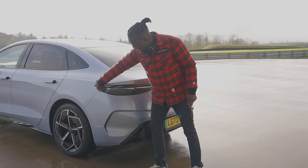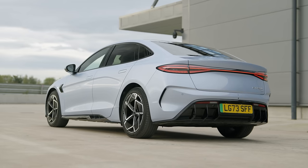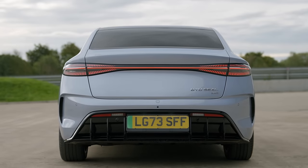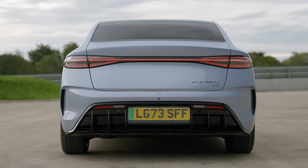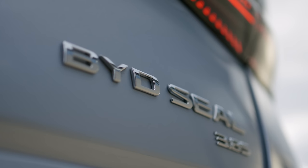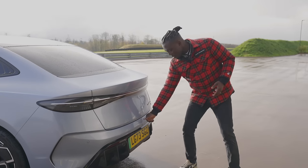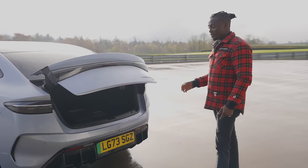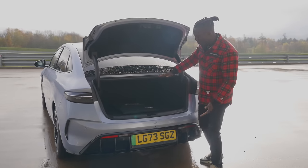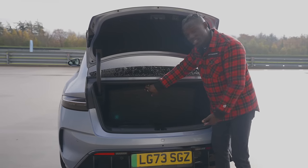Moving on to the back, we have an LED light bar that goes all across the rear — it lights up and looks absolutely fantastic. I love this diffuser on here, it makes it look nice and sporty. The BYD SEAL comes into the UK in two trim levels: the rear-wheel drive and the all-wheel drive version. On the all-wheel drive we get a 3.8-second 0–62 figure. Opening the boot, we have 400 litres of boot space. It's got quite a small opening entrance but you'll still fit your luggage in there easily, and there's another compartment below for your charging cables.